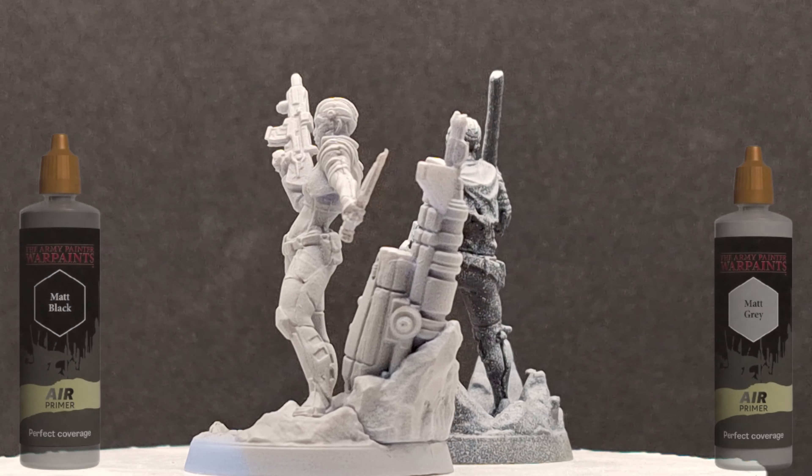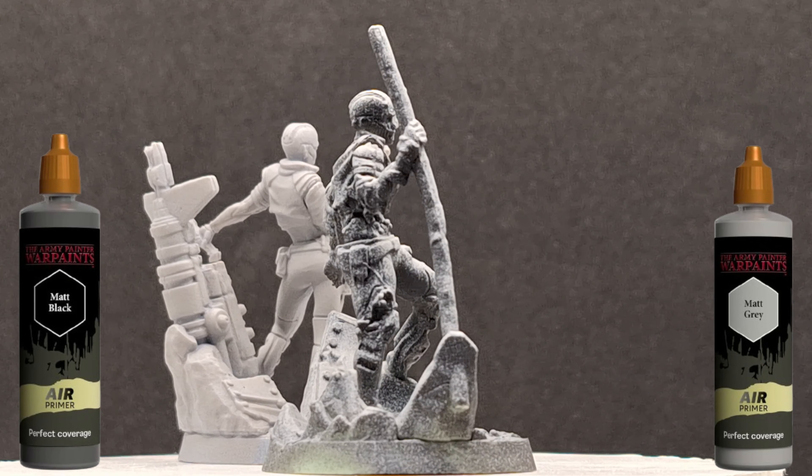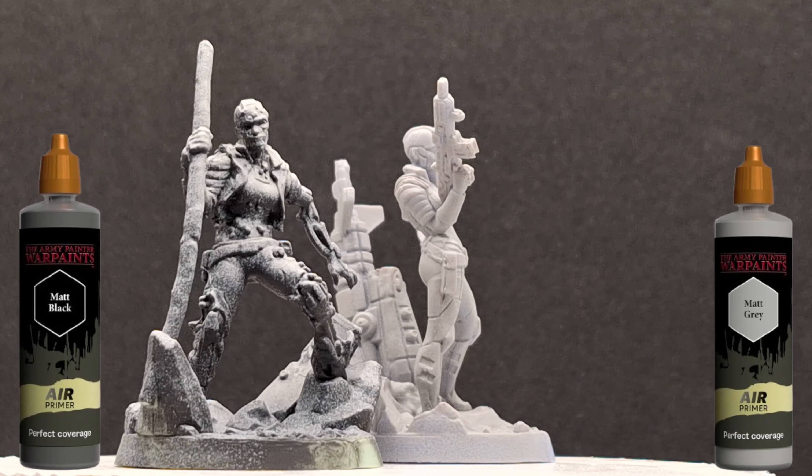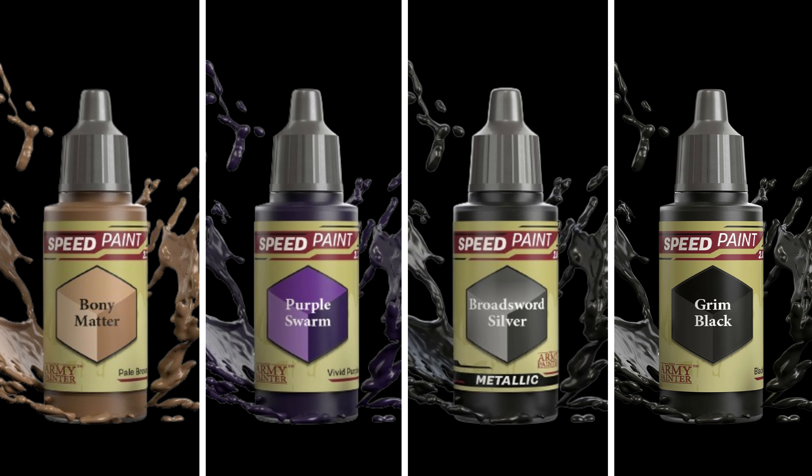Hey everybody, welcome back to the channel. Hope you're having a good day. We're back with another Guardians of the Galaxy miniature for Marvel Zombies — this is Nebula. Both versions were primed with either a matte black primer given a zenithal of matte gray, or given a whole matte gray coat, and these are the paints you're going to be needing.